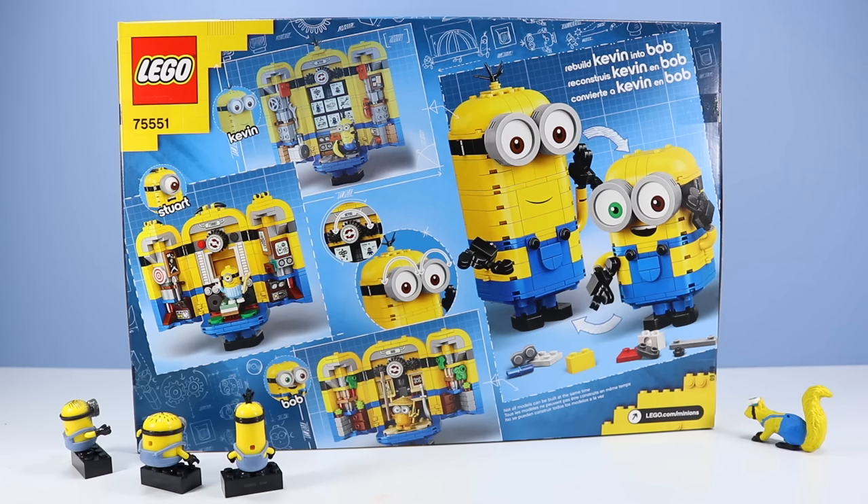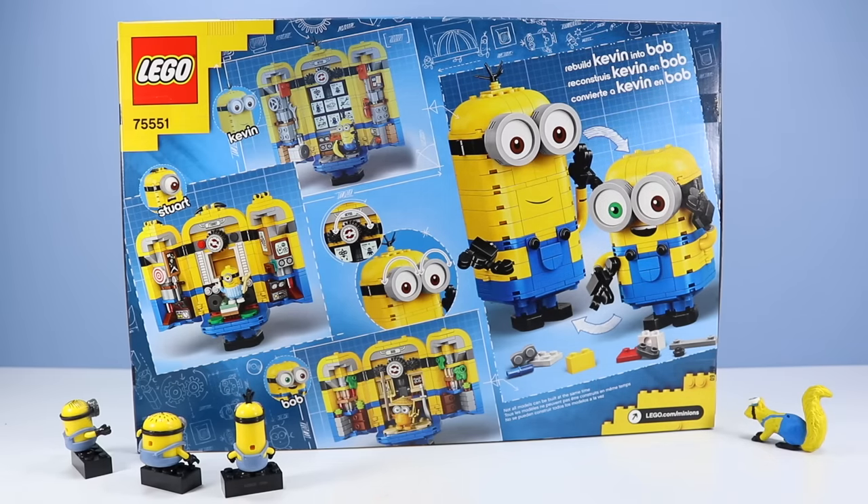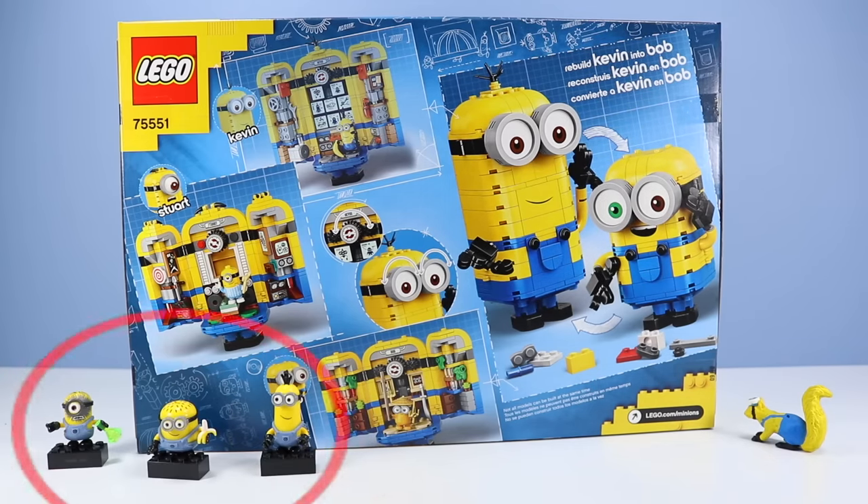And on the back of the box, what we are building — building Minions inside of Minions! We have Giant Kevin and Giant Stuart! And up here it says we can rebuild Kevin into Bob if we like Bob. You may recall we featured many of the Minions from Mega Blocks and Mega Constructs over the years, years and years ago! So it will be interesting to see how Lego evolves the Minion!